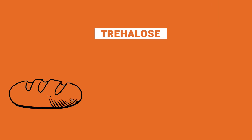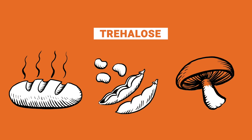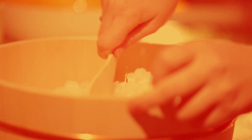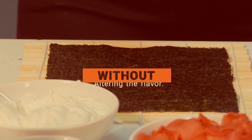Triha is high-purity trehalose, a naturally occurring sugar found in many foods, including baker's yeast, soybeans, and mushrooms. Although Triha looks just like table sugar, it's only 38% as sweet, meaning you can improve the quality and texture of sushi rice without altering the flavor.